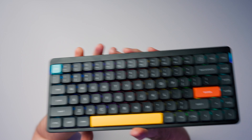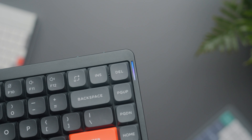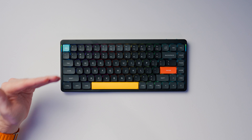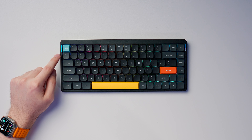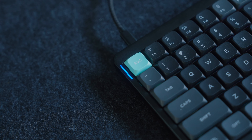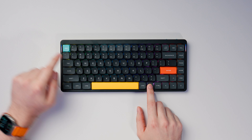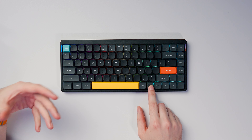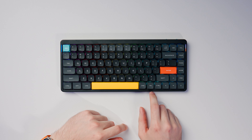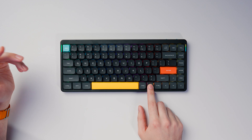One thing that remains unchanged on the V2 are the customizable side LEDs — they're really useful and have a lot of functionality. The left LED displays different colors depending on whether caps lock is on or off: turning caps lock on changes it to light blue, and turning it off returns it to the default. The left LED also changes color depending on which connectivity option you're using: wired shows yellow, switching between Bluetooth connections via FN+1/2/3 flashes blue, and switching to the 2.4GHz wireless dongle via FN+4 shows green.